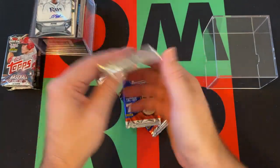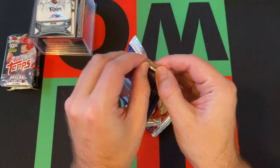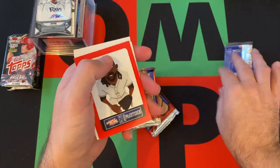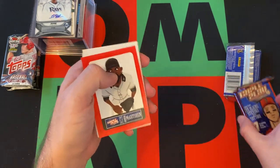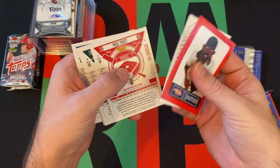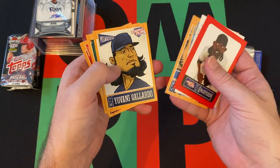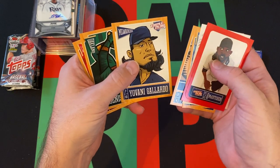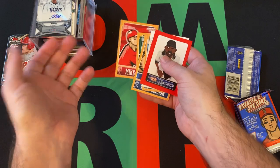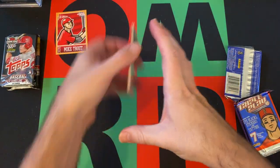Let's just get these Triple Play cards out of the way because I know they're going to be terrible. I don't think you can even pull anything good out of these — they're just these annoying kid cards, like stickers. McCutcheon. We got Adrian Gonzalez, Alex Gordon, Yanni Gallardo, Jonas Cespedes, and Mike Trout. I guess the Trout's the coolest out of there, right?